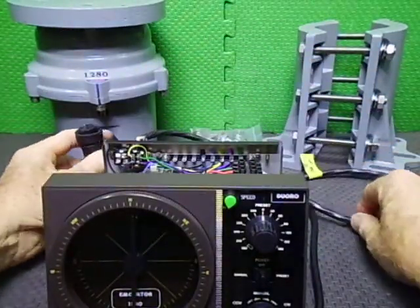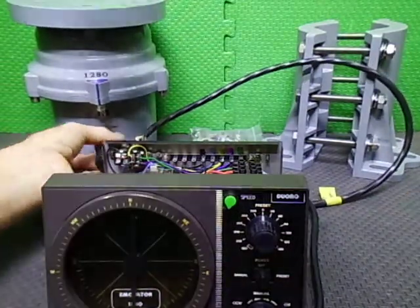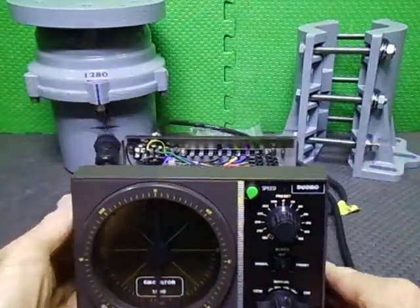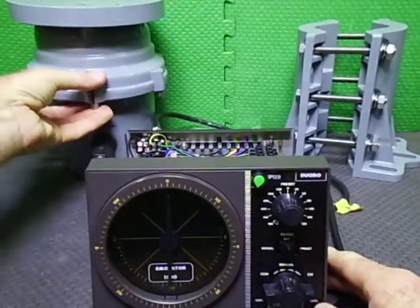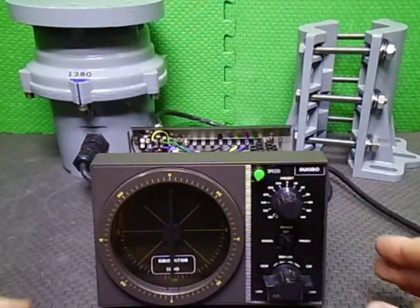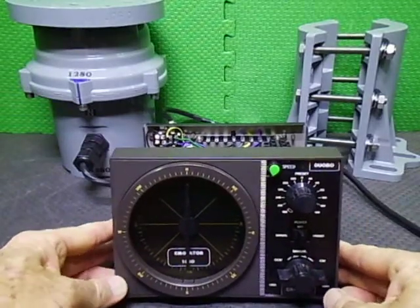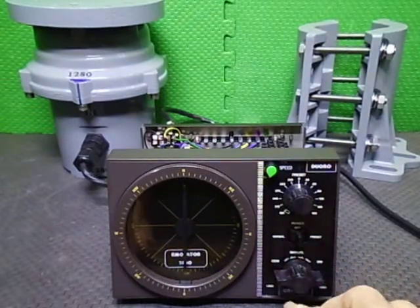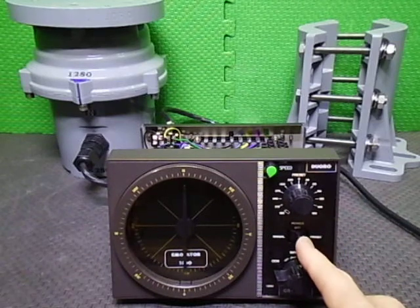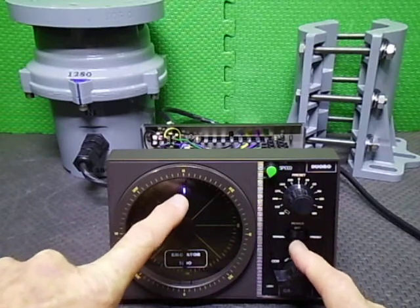We plug this into the 1280 rotator. Our controls are all lined up. We'll turn it on — we're going to manual mode first. There's a switch here with manual and preset. You may just see up in here when we turn it on — a little light comes on the end of the needle.